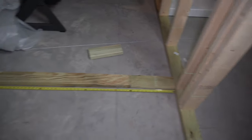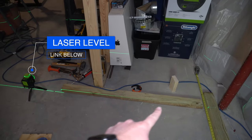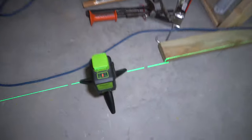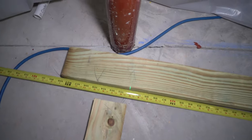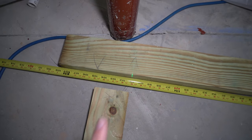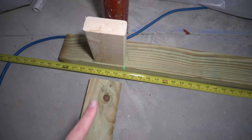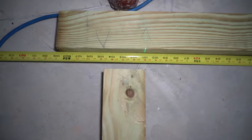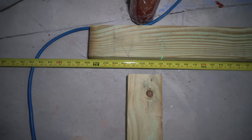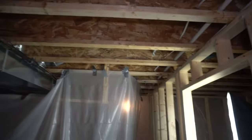To get the length I need for this wall, I want to plan ahead and know where the next wall is going to land. I've got my laser shooting a line across where that next wall will be — it's on the 101-inch mark. I'm going to want to extend that by another 3.5 inches for a stud so I can tie the next wall into this wall. So 101 plus 3.5 is 104.5 inches — I'll cut the plates to 104.5 inches.